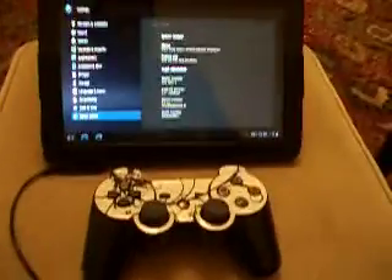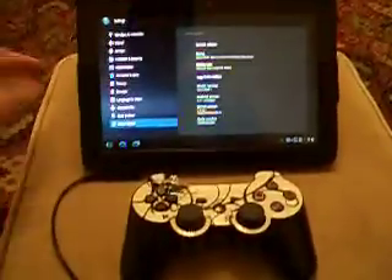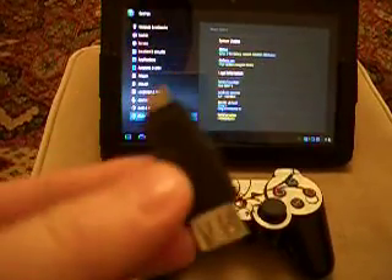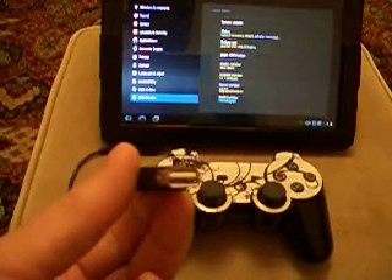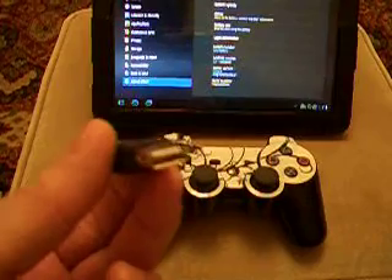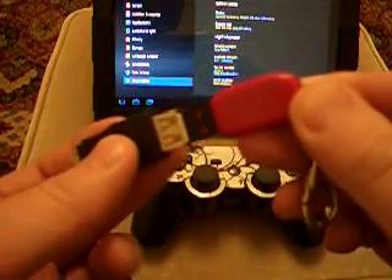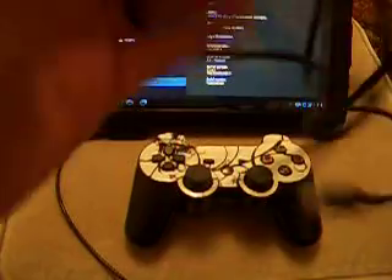The next thing you'll need is a USB adapter for your tablet, which looks like this. It's basically a small connector to a standard USB connector, so you can plug any standard USB into this end, which includes memory sticks, and they become compatible with your tablet. In this case, you need the standard connector that came with your pad.